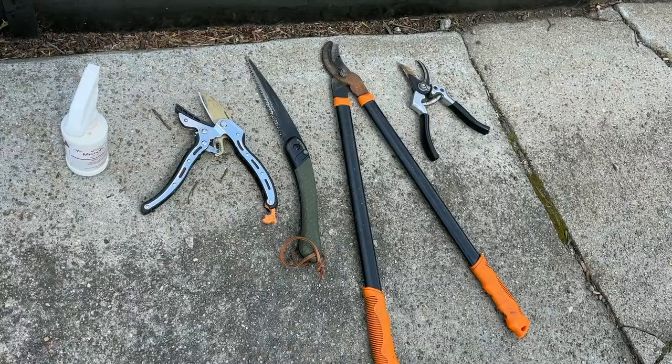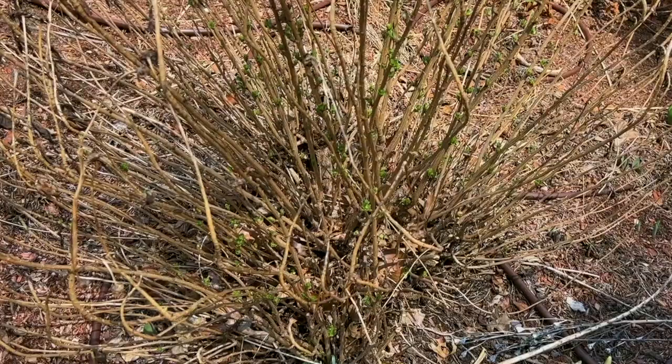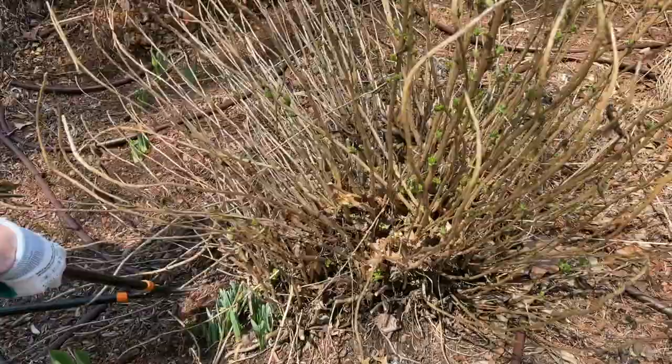As always, we have a few pruning tools we're going to use, and of course it's always good practice to sterilize them. Let's get to work! When you start cutting them you can feel right away they have this pungent odor. Not everybody is going to appreciate that, but the good thing is that deer and rabbits are really repelled by it, so they don't touch the plant at all.